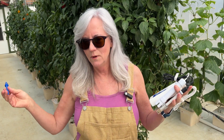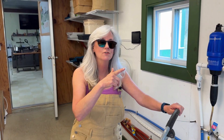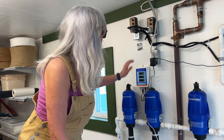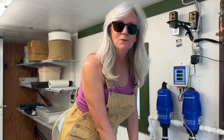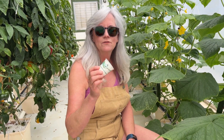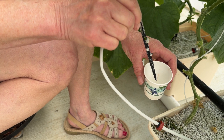I want to make sure what the pH reads inside matches what's actually coming out through the emitters. So I'm going to collect some water and test it with the pH probe on the handheld, then compare it to the monitor inside the control tunnel. I need to turn my timers on because they only come on every 30 minutes. I'll change the one that goes to the cucumbers and have it run for two minutes so I have time to collect the water. I'll pull out one of the emitters, place it inside a small cup, let it drip until it's halfway full, then check it.